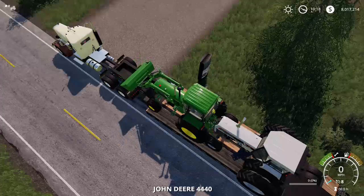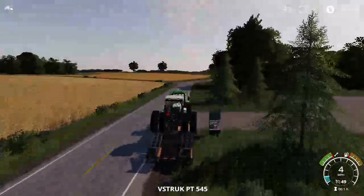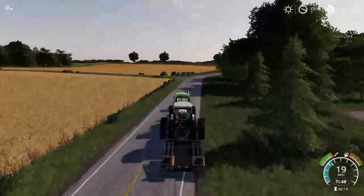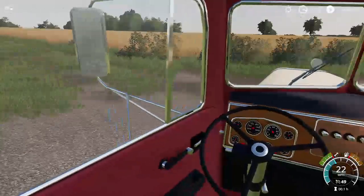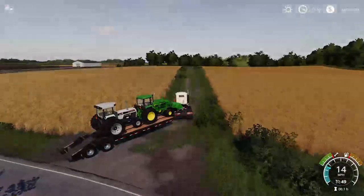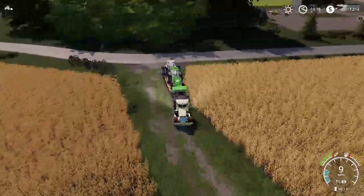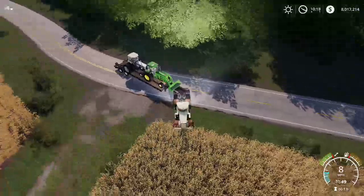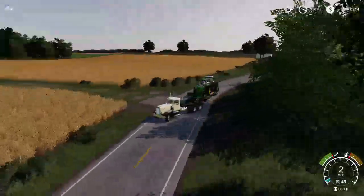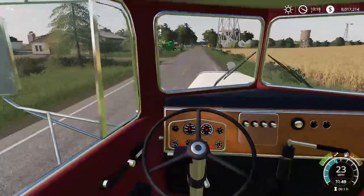We can strap that down. Yeah, we can't strap this down — we'll just go for now. Raise our ramps. Alright, I'll try to do a turn here. Just going to have to cut this field a little bit — sorry for the farmer that had to use this field. Now we can bring our tractors back to the yard.